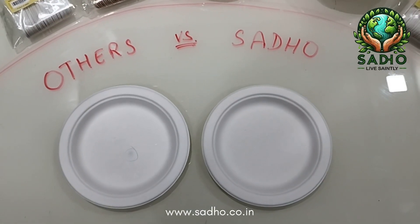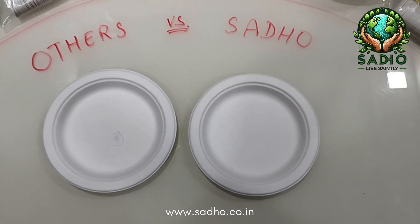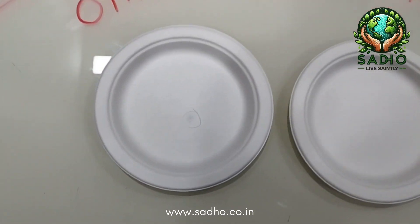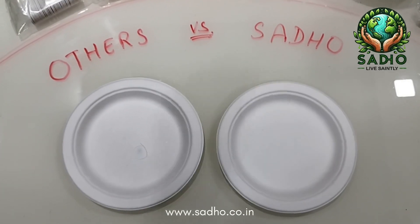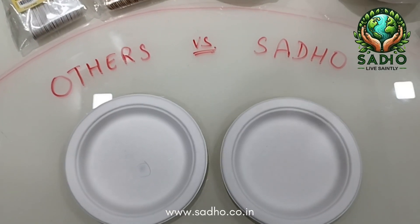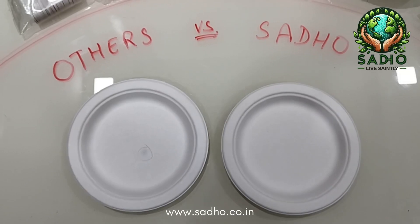This is to compare the quality of the bagasse products. All bagasse products look exactly the same when you see them on the face of it. We want to compare the quality of Sadho bagasse tableware versus others.